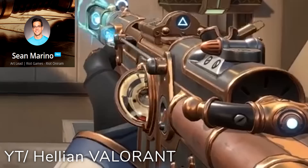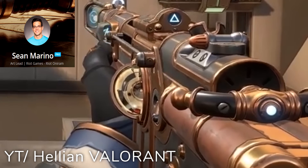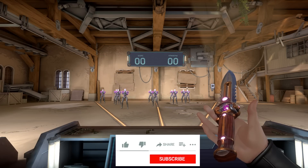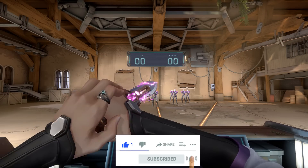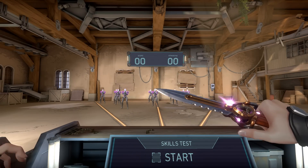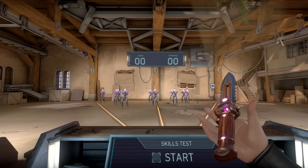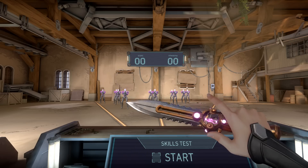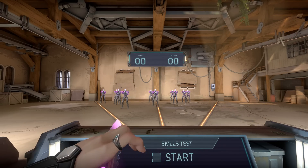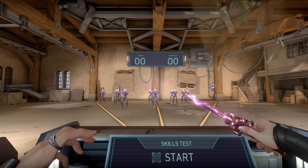It slows to a crawl at the end. Also upon upgrading the knife, in addition to having three variant choices of pink, green, and orange, it also gives you an equip animation. You'll also notice that the electrical effects don't actually become active until you swing the knife.